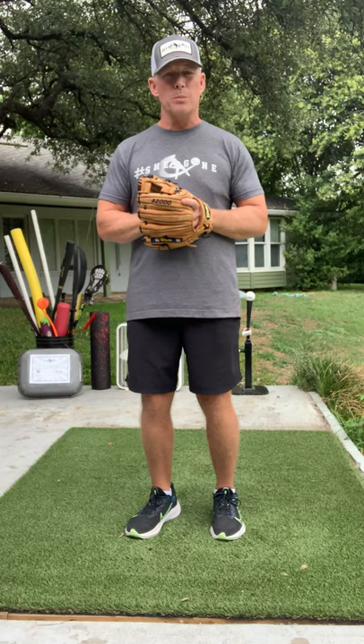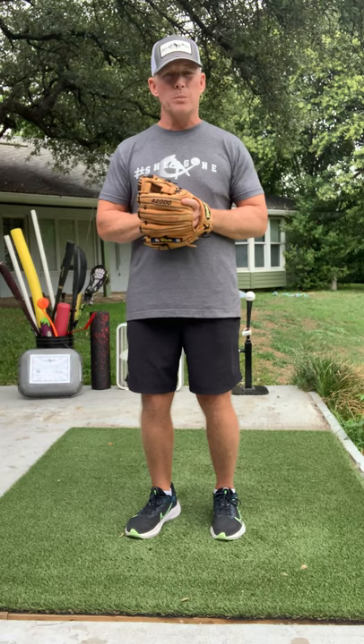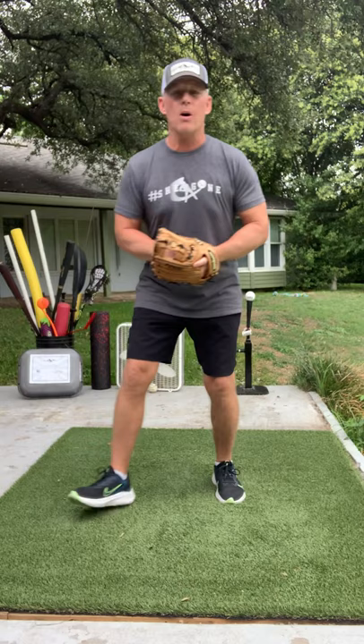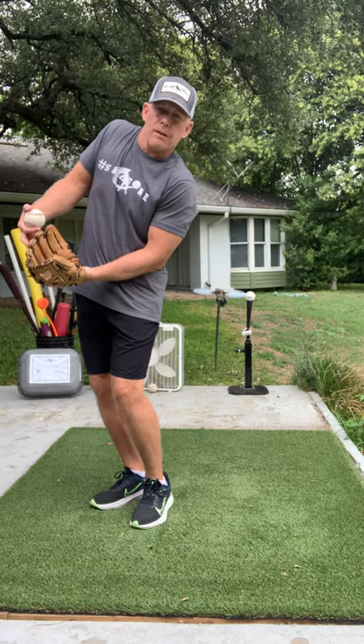I was taught backhand by Perry Hill, the best infield coach in the business. It's pretty simple. When I catch a routine ground ball, I catch it in the middle. All I have to do is turn my glove over and I'm catching it backhand. So here's a ball I can get to but can't get in front of — I'd rather you backhand it than try to get over in front of it.